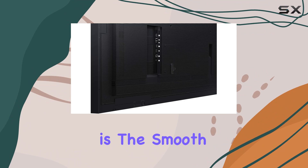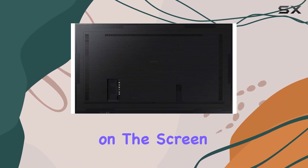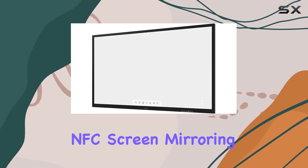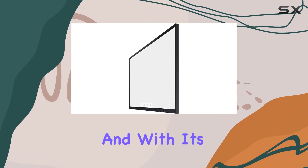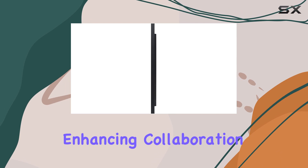One standout feature is the smooth, passive pen, perfect for drawing and writing ideas on the screen effortlessly. Sharing content is a breeze, whether through NFC, screen mirroring, or HDMI connections. And with its multi-touch capability, up to 4 people can write simultaneously, enhancing collaboration.